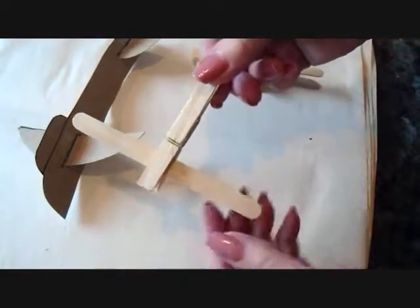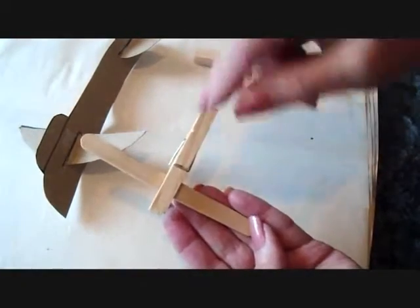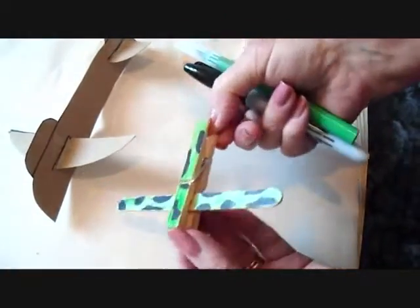For very young children, you can make an airplane with a clothespin and a popsicle stick. What they'll have to do is pinch the popsicle stick in the clothespin. And then with markers, they can just color the airplane any color they like.